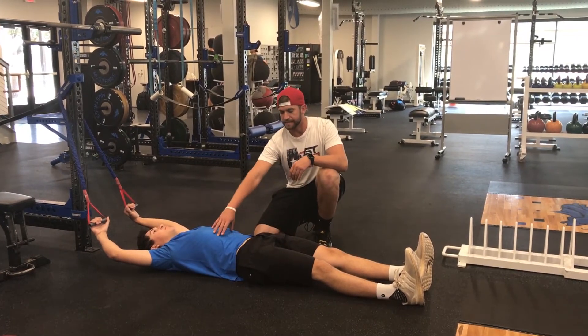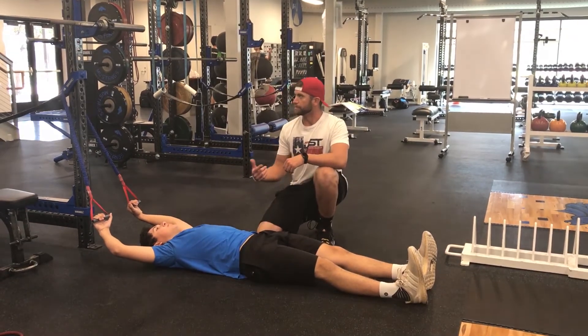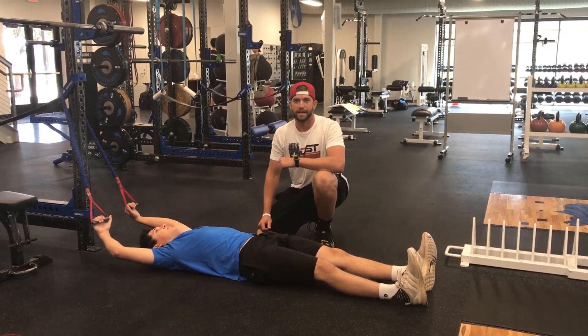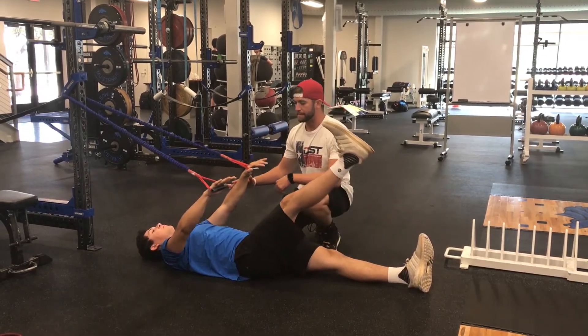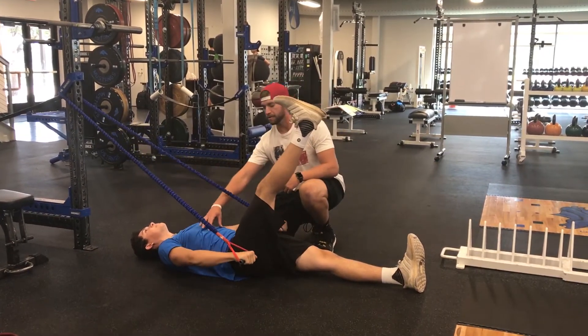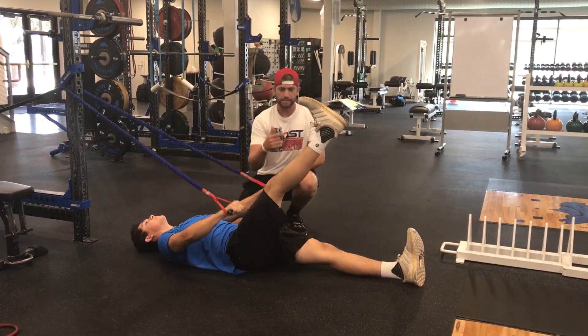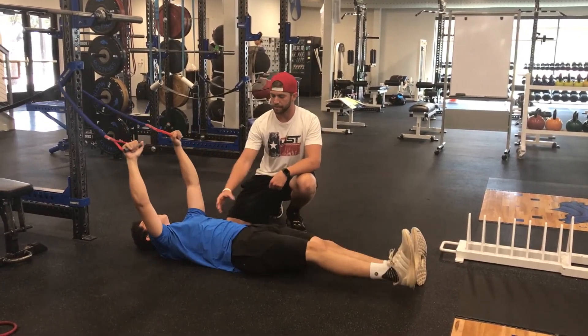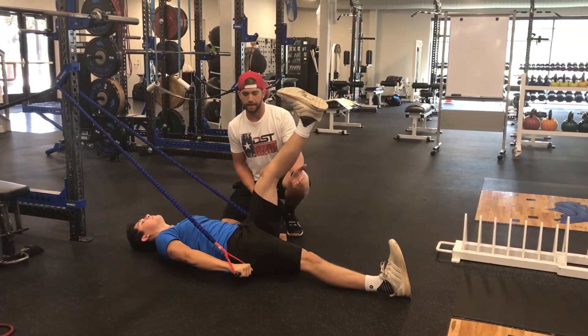If we assess the anterior core firing to be the problem, we're going to do an exercise called the active straight leg raise with a band pull. We'll start with his hands straight up — he's going to pull down, which activates his anterior core. Then he's going to lift his leg at the same time, activating the core, stabilizing the spine, and getting more true hip flexion.